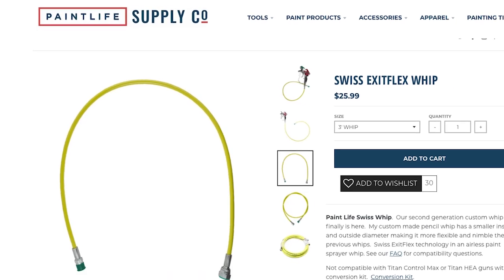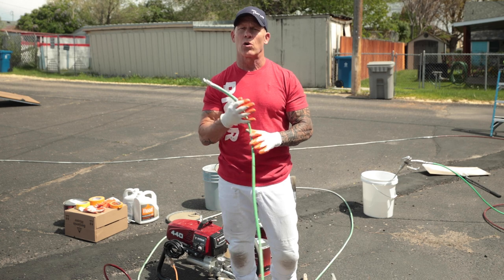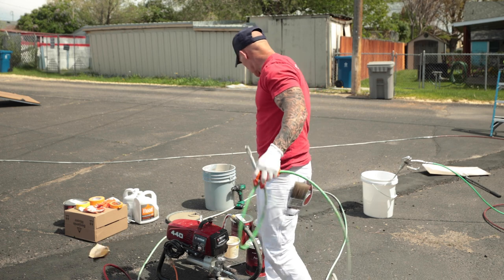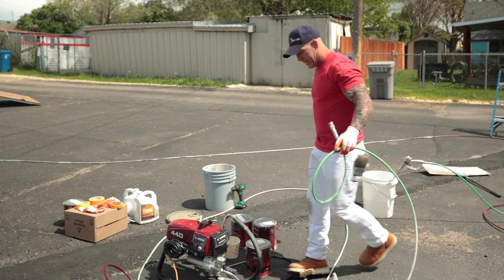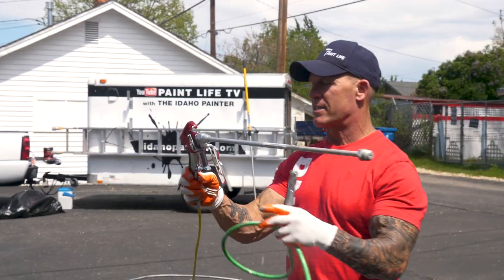This whip itself — this is a 25-foot whip — inside diameter is smaller than your standard quarter-inch hose. So I've done some testing out here. I had this hose hooked up, and then I had a Swedish whip hooked up to this hose.